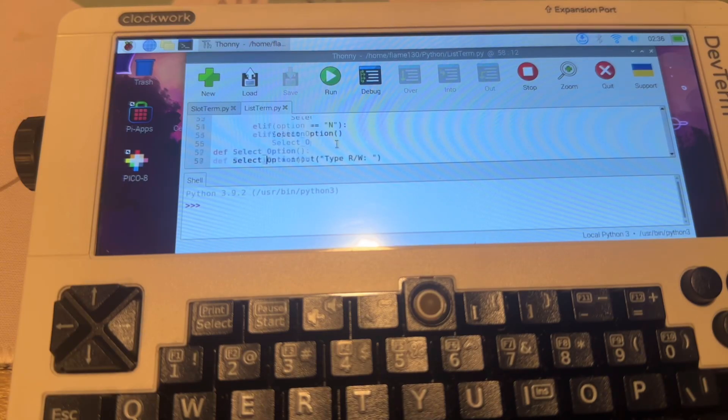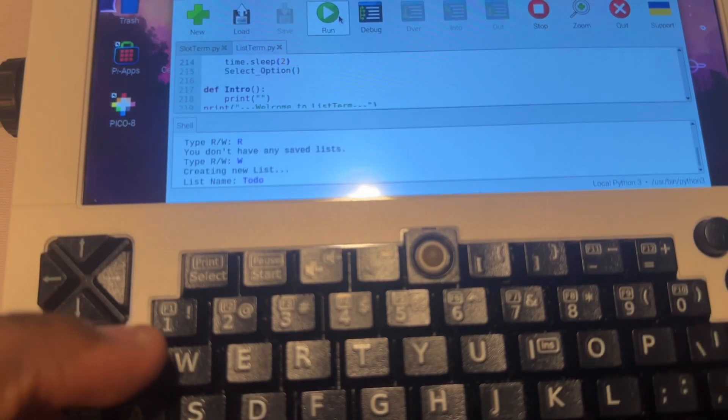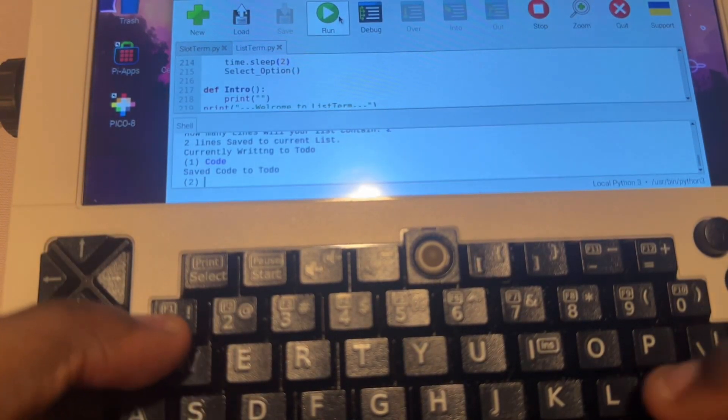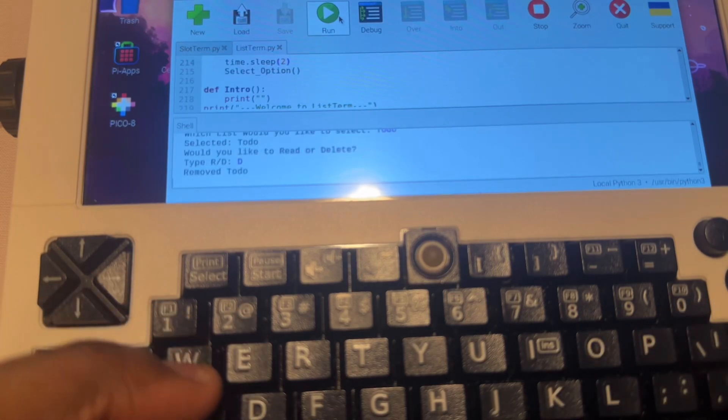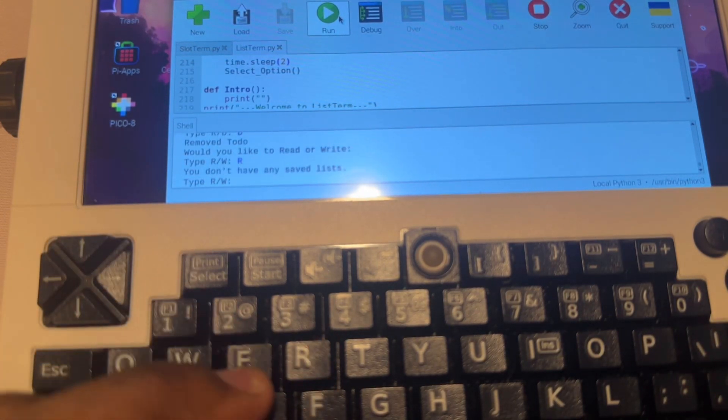The last thing I've been using the DevTerm for is regular programming. I've been using Python to create some basic text-based applications and games. The first project was a basic list app — it lets you create and read lists, name your file, set a line count, type in information, and either read or delete it from your save folder. It's pretty basic, but I hadn't used Python much, so it was a nice warm-up to get used to the language.